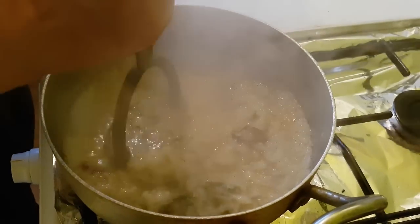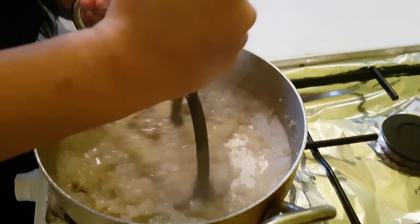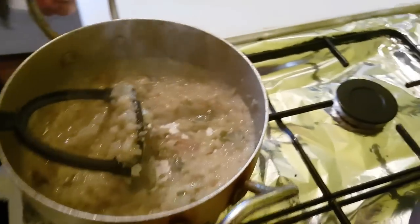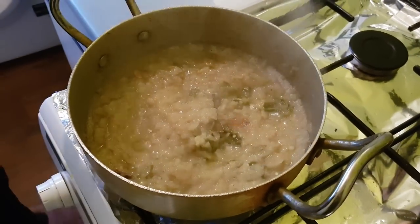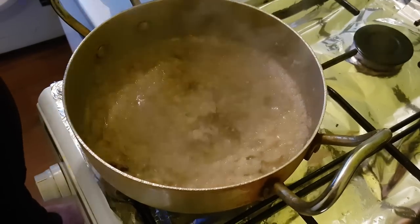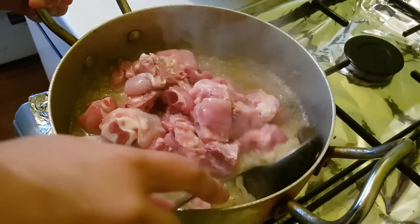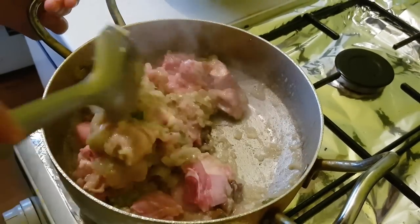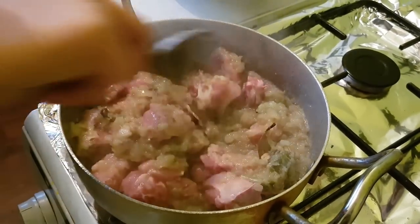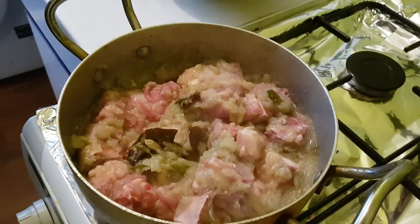It's been about 10 minutes and what we're gonna do is just help the onions along by mashing them with the potato masher. Doesn't need a lot because they're quite soft already. Then we're gonna add in our chicken and give that a good stir, just so all the onions get coated. Put a lid on it and leave it for another 10 minutes to cook.